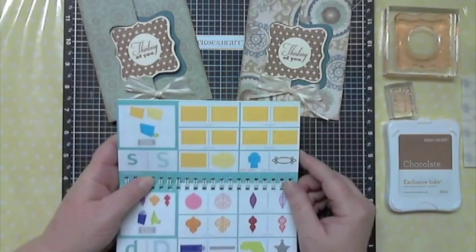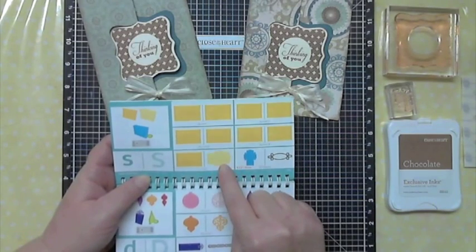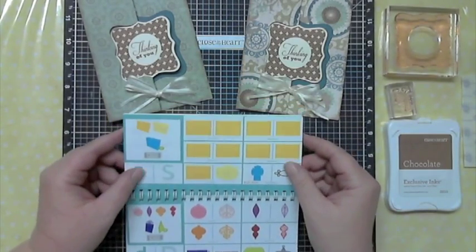They're on the S key and you can see there are five different choices of cards that you can do, and there's also an envelope. Unfortunately the camera is not going to pick up what some of the different shapes are, but I can show you a few of them.